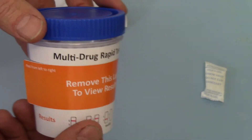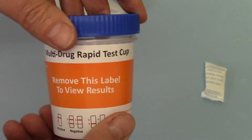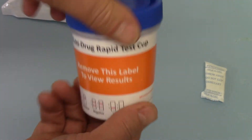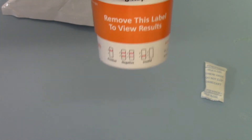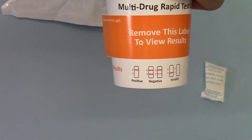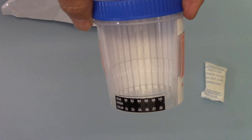The donor isn't aware or cannot see the codes with that orange label in place when giving the sample. So this is taken out of the foil just before being given to the donor, and you can either do a semi-observed or observed sample collection. The sample goes into the cup, the lid is then applied and screwed down, giving you a completely sealed sample. The minimum sample volume is indicated on the side.